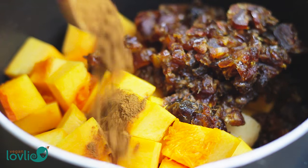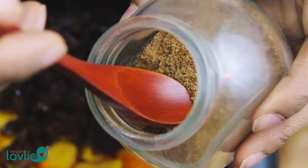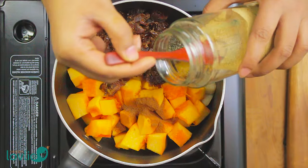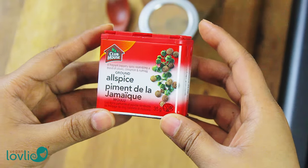Next, add in all the spices: cinnamon, nutmeg, ginger powder, allspice and a pinch of salt. I find that sweet treats tend to accentuate any added spice, so I am keeping this butter rather subtle on the spices, but you may adjust them to your taste.